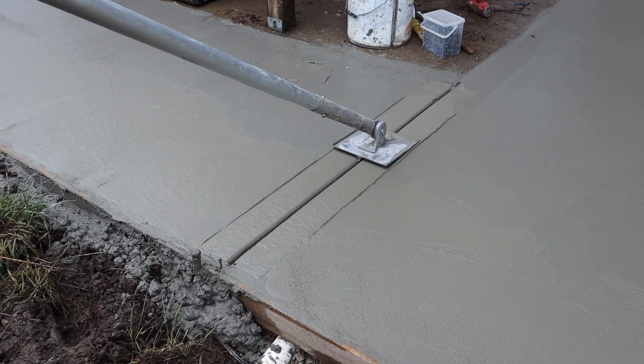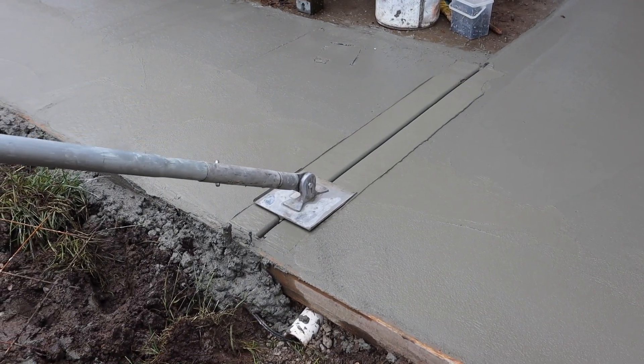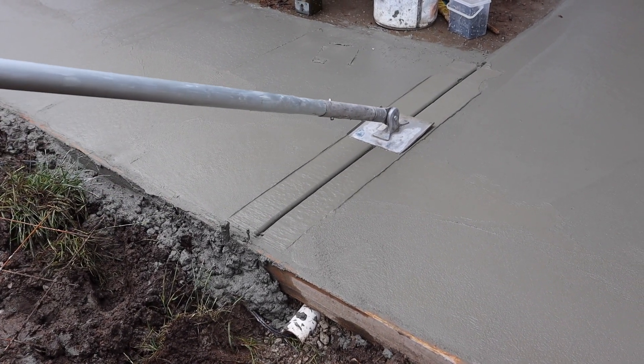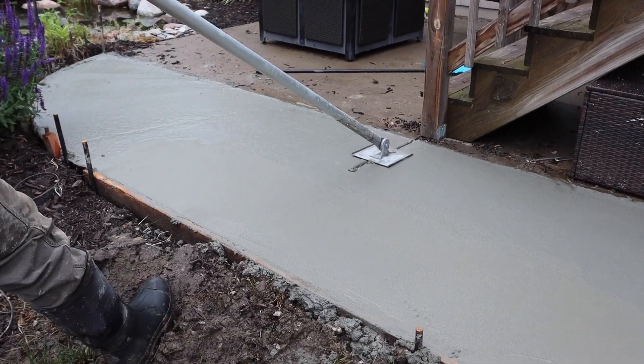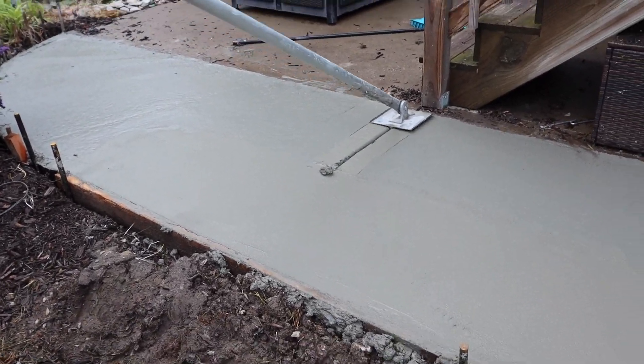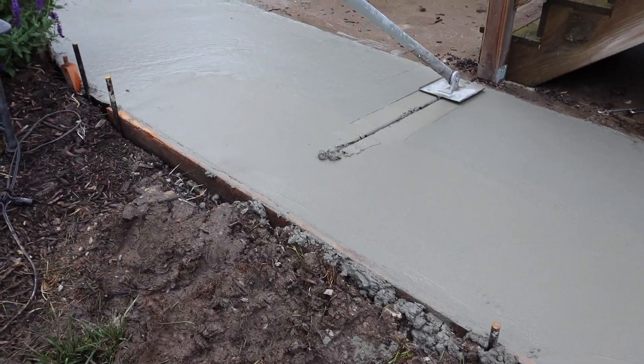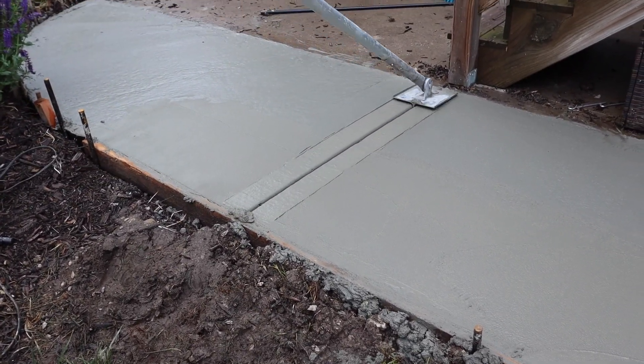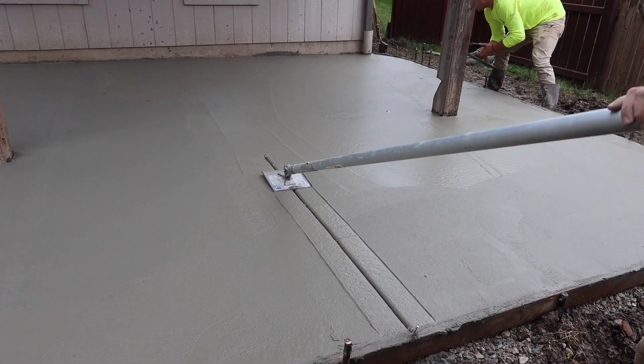Now we're cutting the joints, and this is the part of the process where it really is kind of an art form — you're maneuvering the concrete to look a certain way. Here we ran into some gravel, so we just kept going back and forth to move that gravel away so we can get that nice smooth look to the joint.